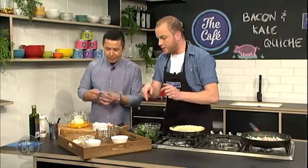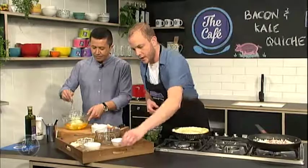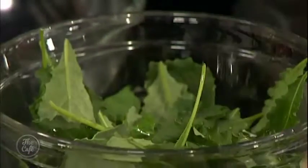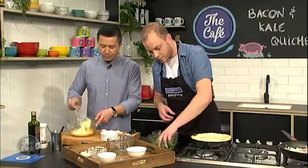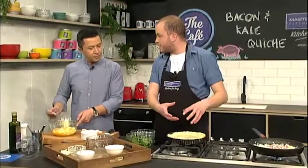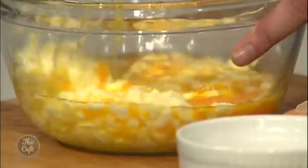So we've got some kale there. We're going to toss in a little bit of olive oil and some lemon juice — the juice of a lemon. We'll throw most of it in there and just toss that. What we're going to do is put that on top of our quiche, and because of the oil on top of that, once it sits on top of the quiche and it bakes, it's actually going to go crispy and provide a little bit of texture, a little bit of crunch.